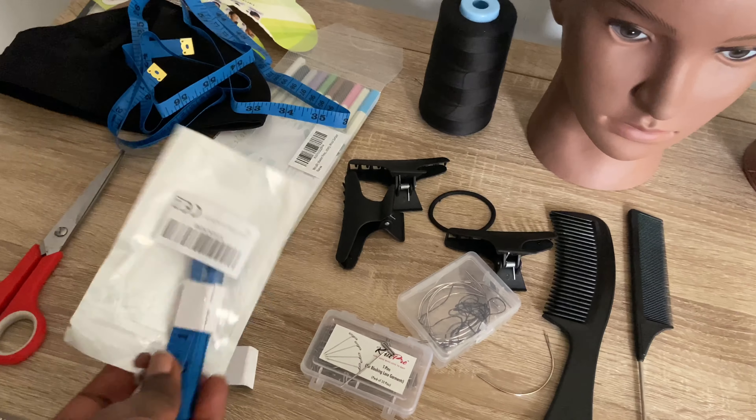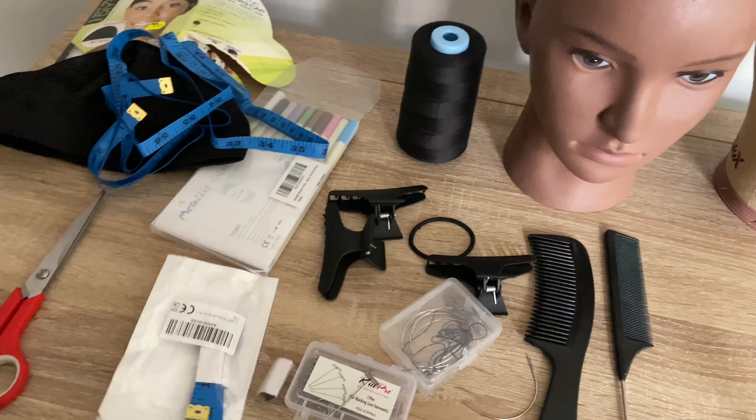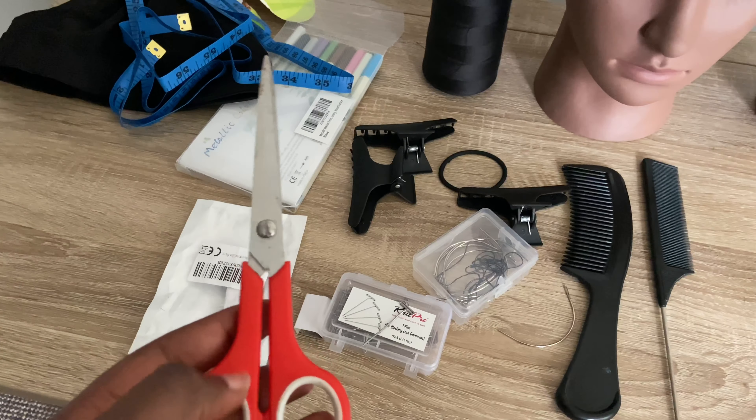The next thing you want to get is tape — you'll need tape for measuring the circumference of your head or for getting measurements before making your wigs. Next is scissors; you would need scissors to cut your weaves, cut the thread, or similar tasks.